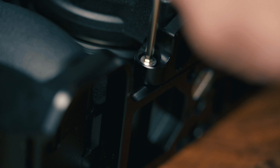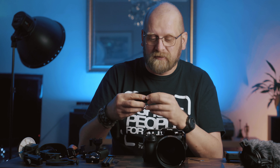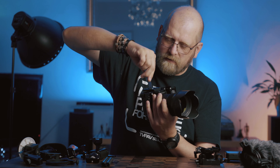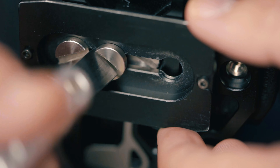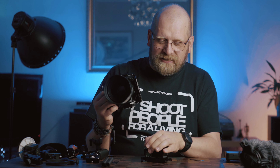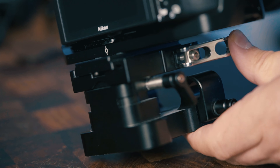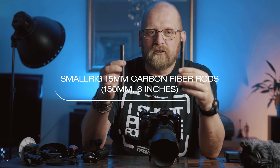I use the base plate mainly to be able to attach the rods to it and the follow focus system. This is a standard Arca-Swiss plate which will fit a Manfrotto tripod or any standard tripod really. It's got two screws so it doesn't untwist itself. It just clips on really nicely — the plate clicks into the base plate and locks in.